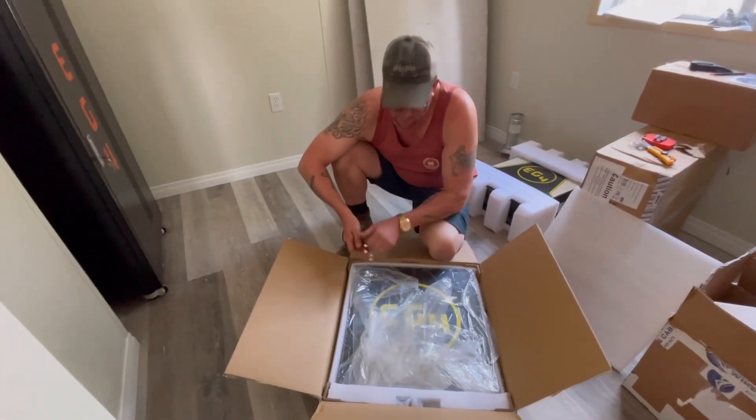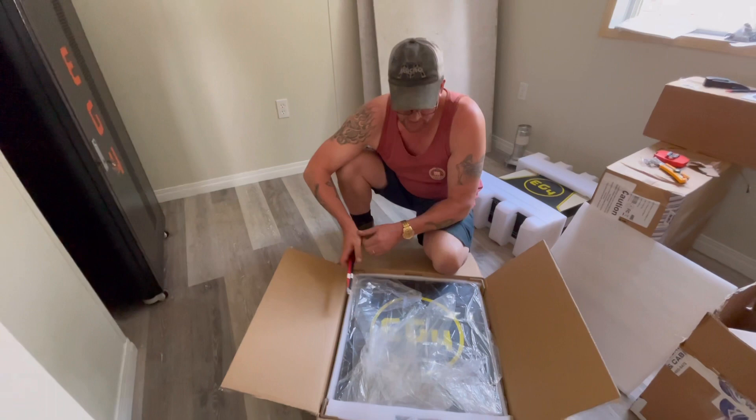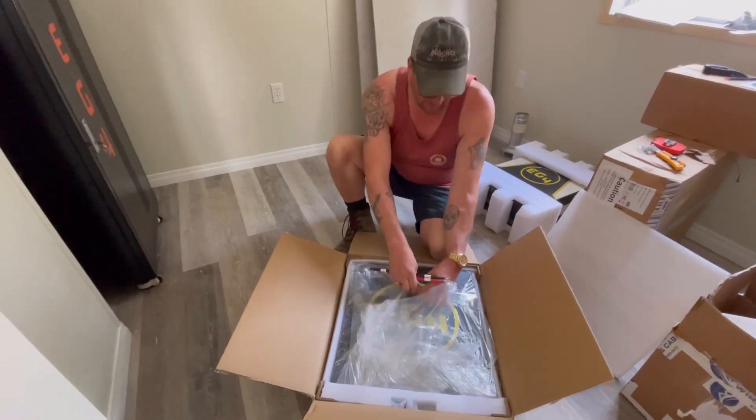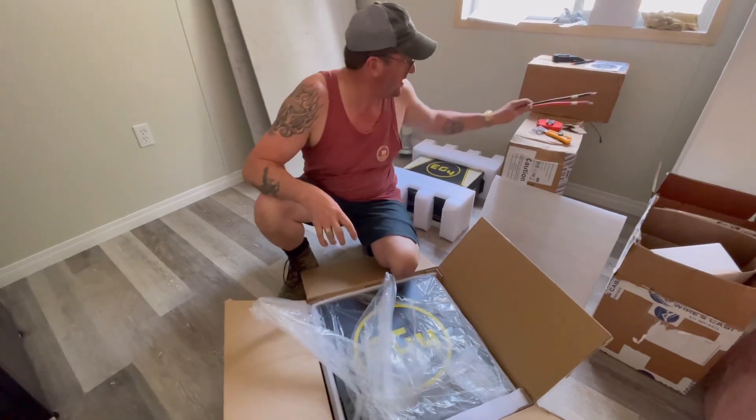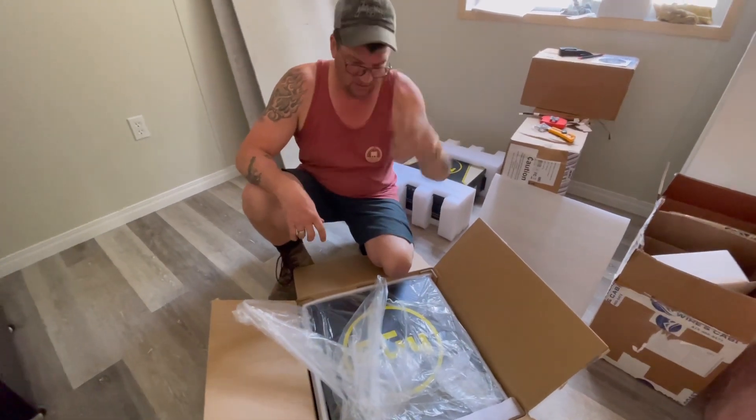What's in that box? This here? Yeah. This is one battery — 48-volt, 100-amp-hour battery. It's huge. Yeah.